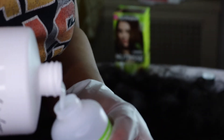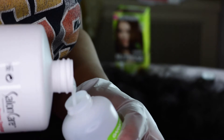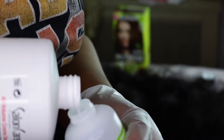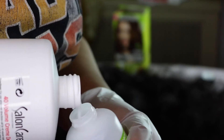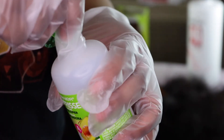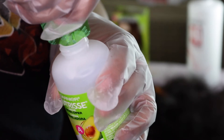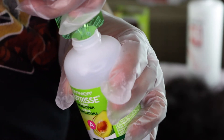So I'm going to go ahead and add my 40 volume developer — I got it for this particular reason, just to stretch and strengthen the amount of developer I have to process the hair. Then I'm adding that fruit oil. I really love it — it hydrated the hair so well. I'm adding that on top of about halfway of developer in the bottle.